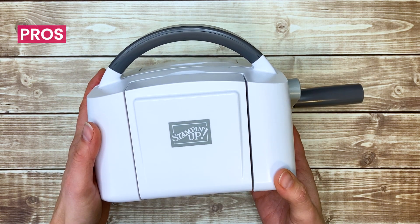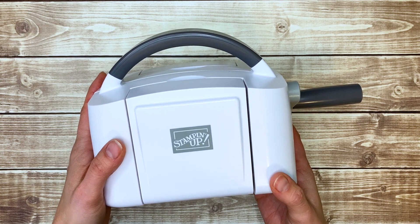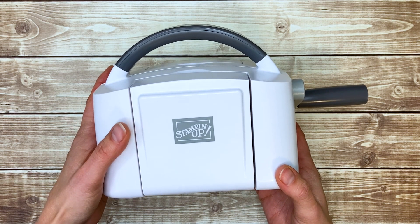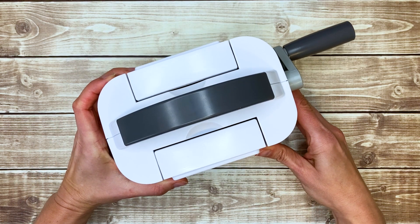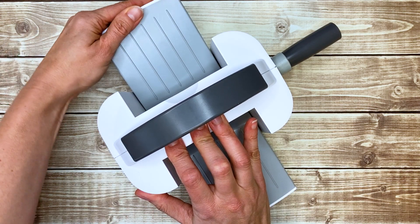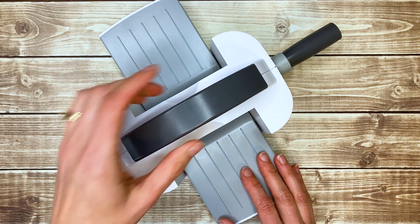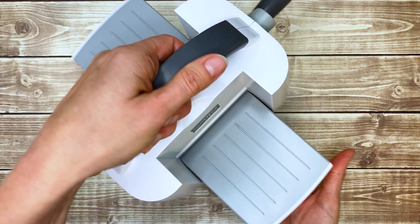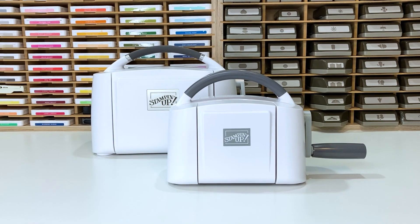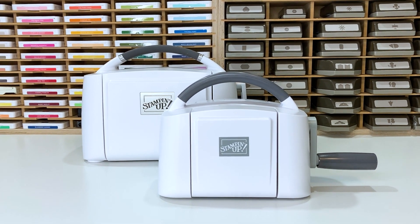Let's start with the pros. As you can see, it's small and absolutely adorable. I love how it looks, so it doesn't take up much space for easy storage, and you can leave it right on your crafting counter or table if you have one. It opens up like this when you want to use it. It's also really light and has this cute little handle, so it's easy to take with you to crops and craft retreats. It's also much less expensive — half the price of the larger Stampin' Cut and Emboss machine.